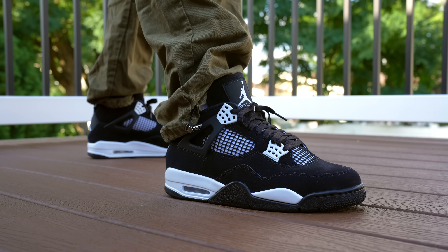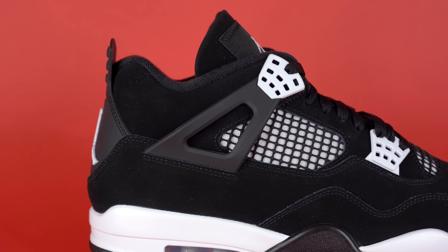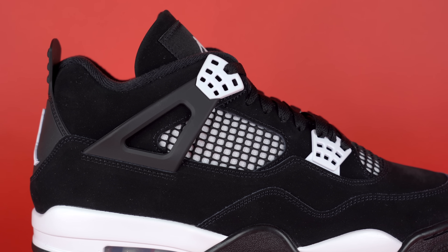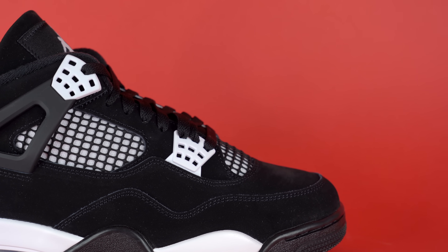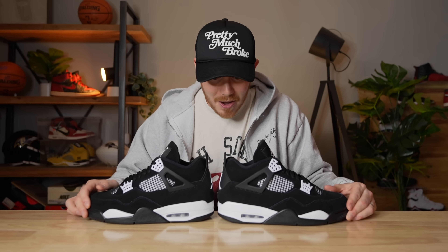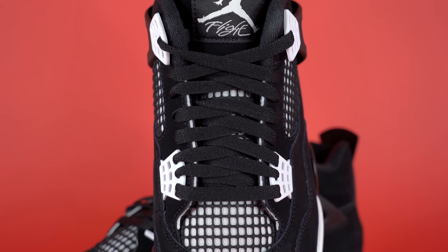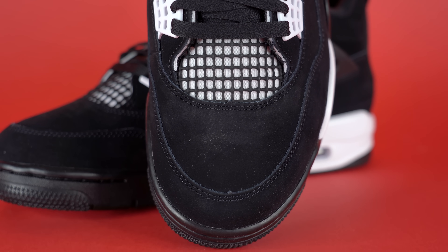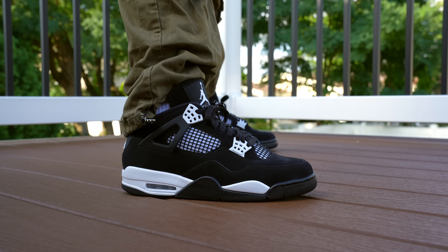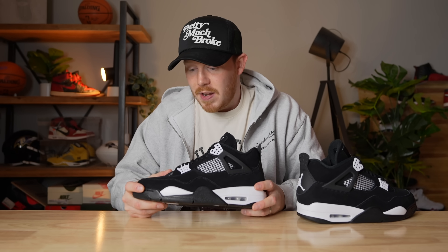It feels weirdly velvety — not in a good nubuck way. It just doesn't feel real; I can't describe it other than synthetic. Maybe it's real but just a very cheap and incredibly consistent finish. Continuing back in the shoe, at the bottom of the tongue you've got the black netting detail you find on most Air Jordan 4s — color changes based on colorway. Underneath that you've got white mesh, which is the first instance of the accent color on the shoe. On the Thunder 4s it's yellow, on the Red Thunders it's red, and on the White Thunders, it's white.